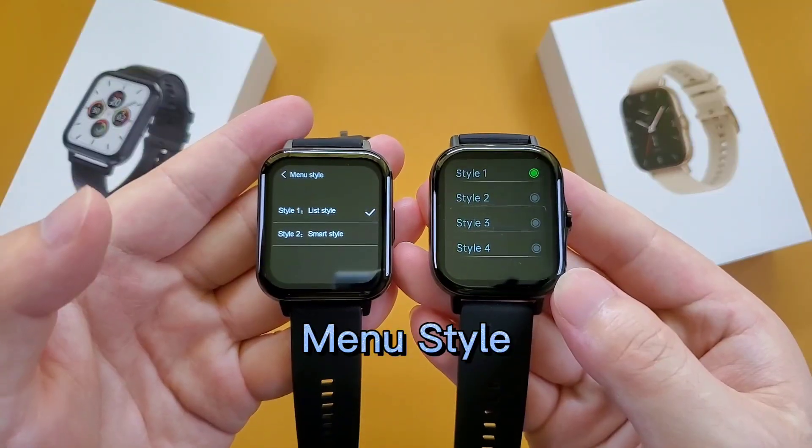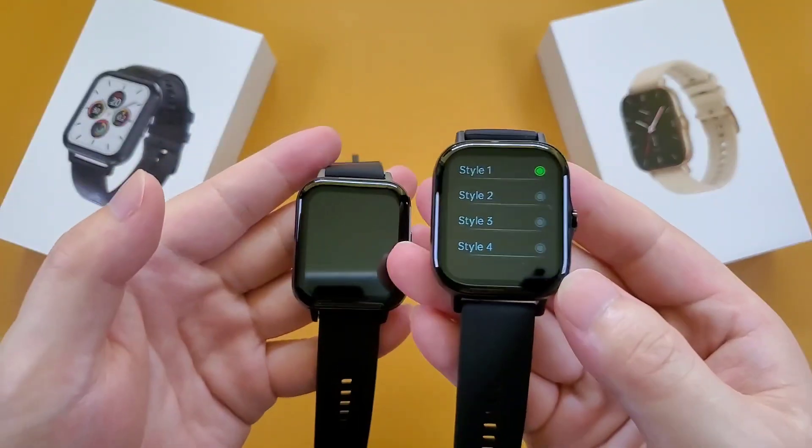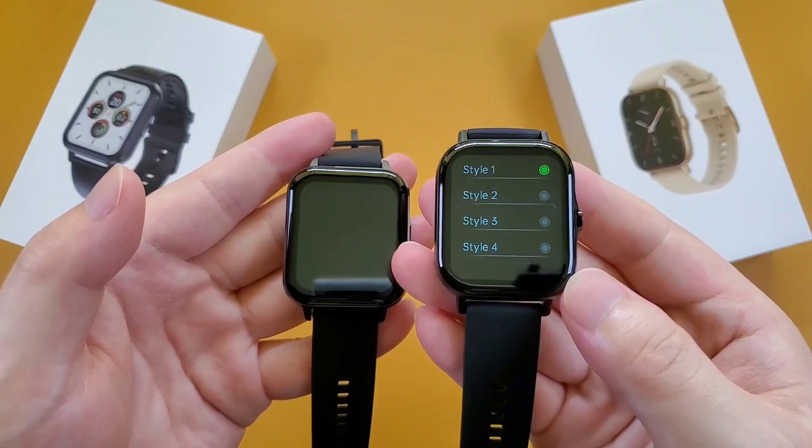And the manual style — the DTX smartwatch has 2 manual styles, and the DTX2 has 4 manual styles.